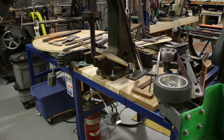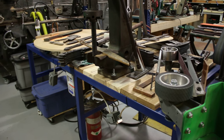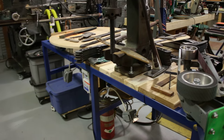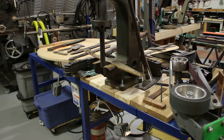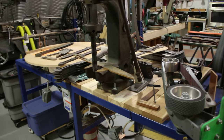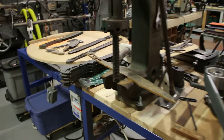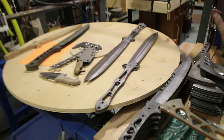Greetings YouTube, this is Jared with Omnivore Bladeworks. It is September 8th — it is a status report video. We've got lots of things going on and not enough time to do it in, but I wanted to let you know what was going on.